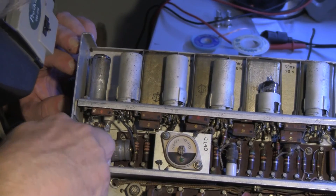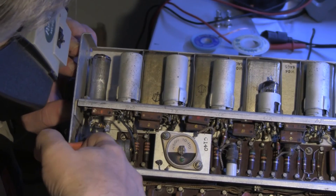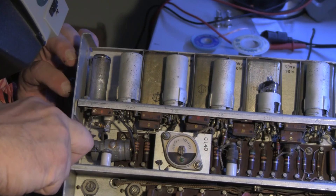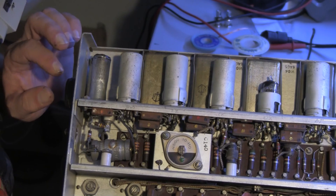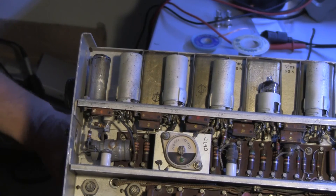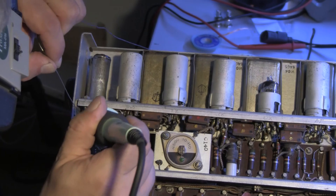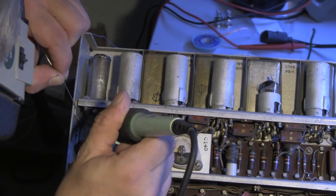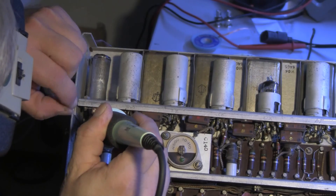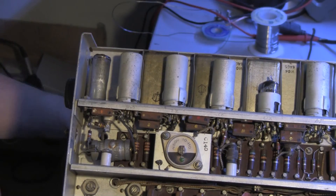All righty then. Thusly. Let's make it straight. And a little solder. And this capacitor is now rebuilt and replaced. Ta-da! That's two!